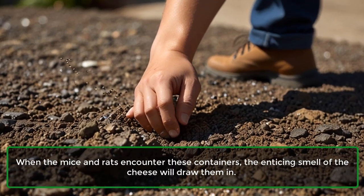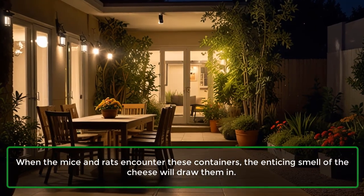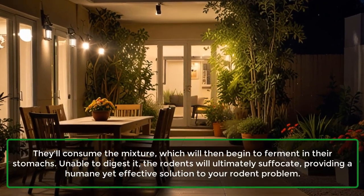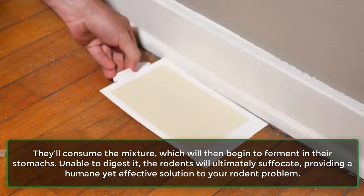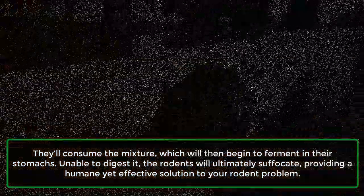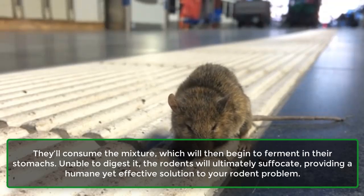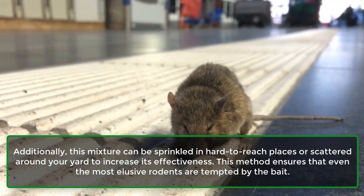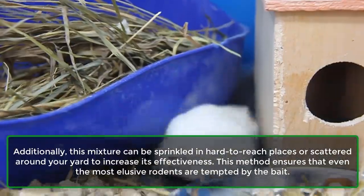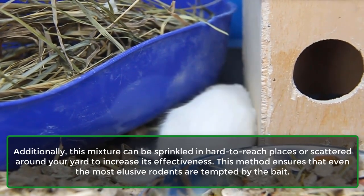When the mice and rats encounter these containers, the enticing smell of the cheese will draw them in. They'll consume the mixture, which will then begin to ferment in their stomachs. Unable to digest it, the rodents will ultimately suffocate, providing a humane yet effective solution to your rodent problem. Additionally, this mixture can be sprinkled in hard-to-reach places or scattered around your yard to increase its effectiveness, ensuring that even the most elusive rodents are tempted by the bait.